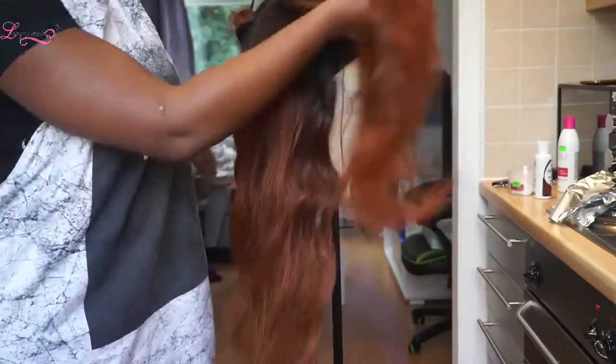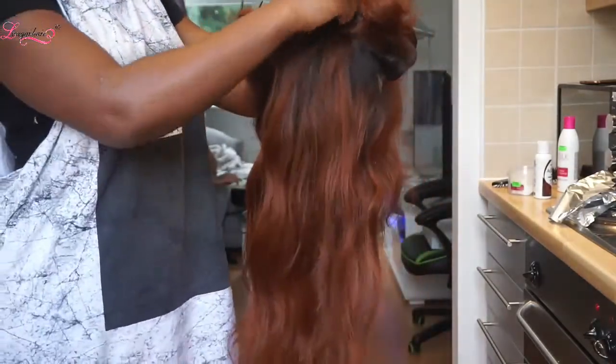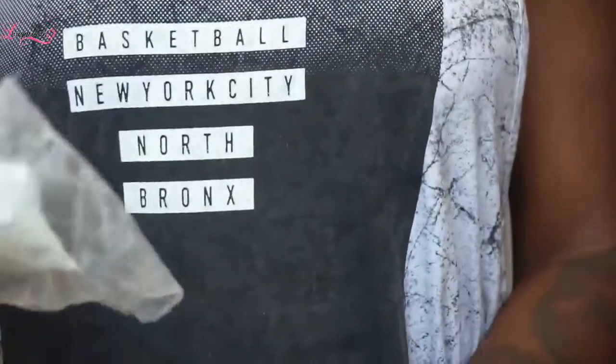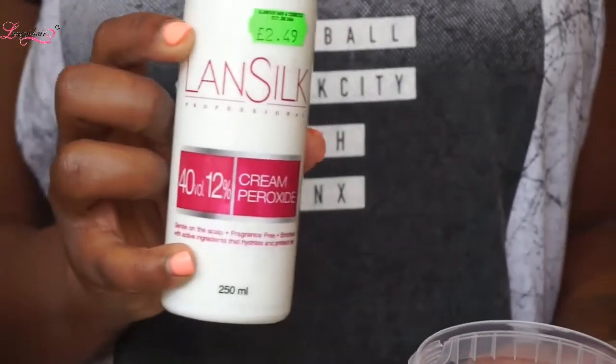So guys, this is the beautiful wig that I'm going to be wearing, and I'm going to be adding some highlights to it. It's from Lonky Hair and it is the Peruvian body wave in 20, 22, 24, and a 20 inch closure. What I want to be doing is adding some highlights with some bleach.